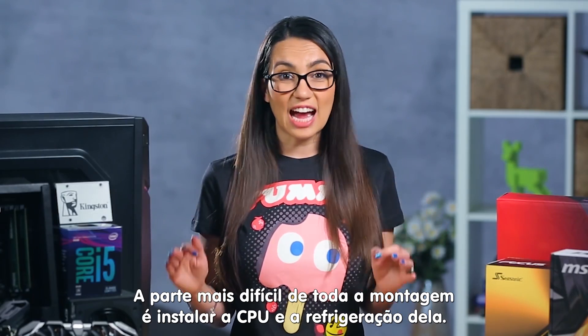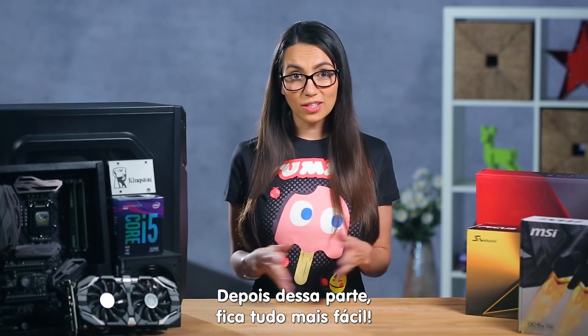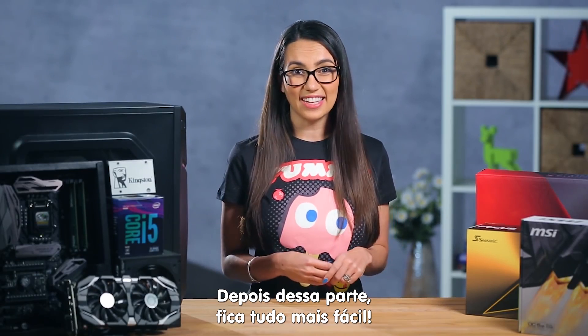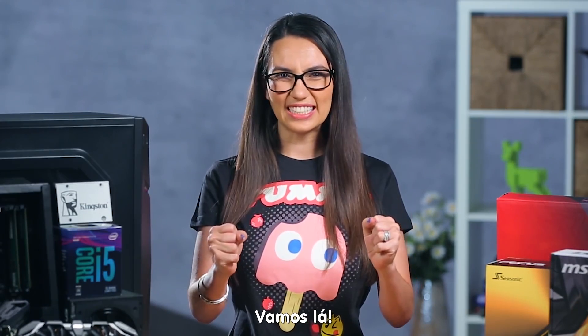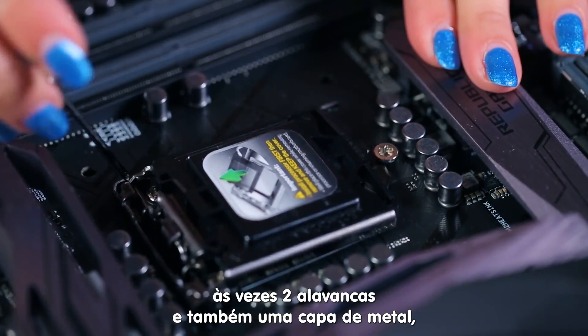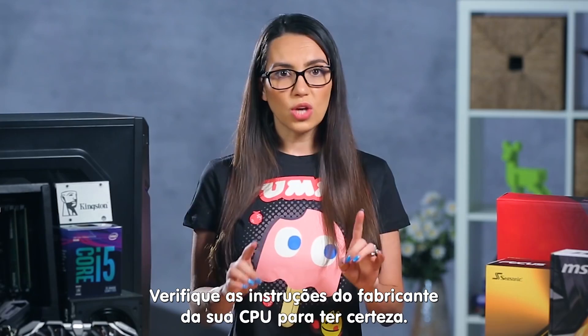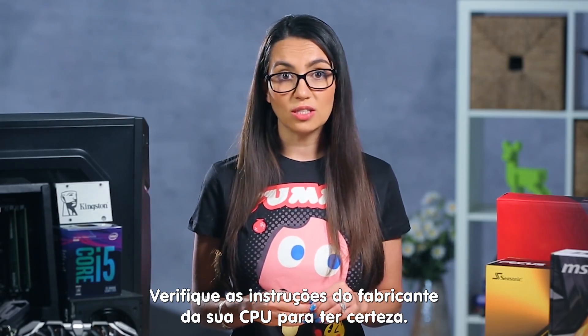The most difficult part of the entire build is installing your CPU and CPU cooling. Once this is out of the way, it's pretty smooth sailing. First, you'll open the socket, usually by lifting a lever — sometimes two levers and/or a metal cover — depending on what kind of processor you have. Check your CPU manufacturer instructions to be sure.